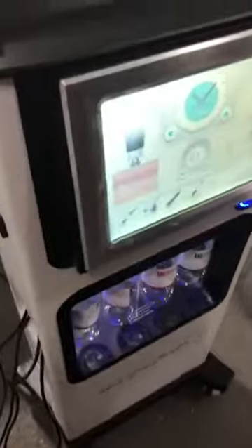First of all, let's turn on the power of the machine. Then turn to the front side of the machine. Here, as you can see, there are different functions for the machine.